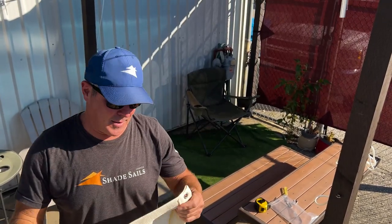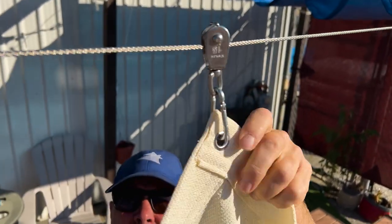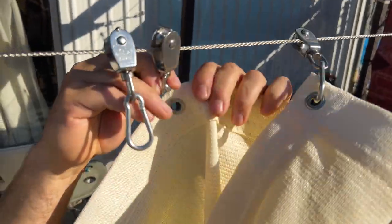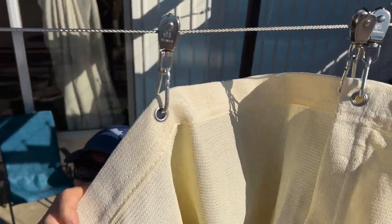This is the part we've been waiting for — time to put up our sail after all that effort, which didn't take too long. Now you just clip it on. Make sure you do it the way I'm doing it — it makes it super easy. You just push down over the top of the fabric. If you try to do it the other way it's a little finicky, but this way you just push down and it wants to clip on super easy.